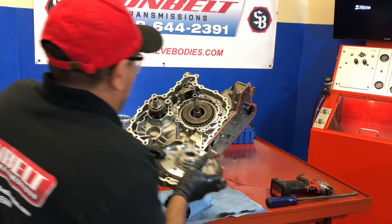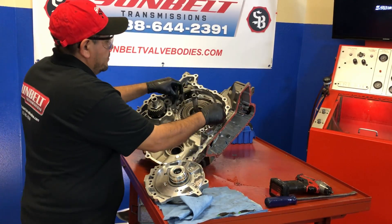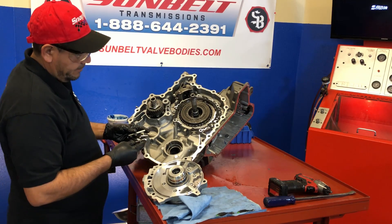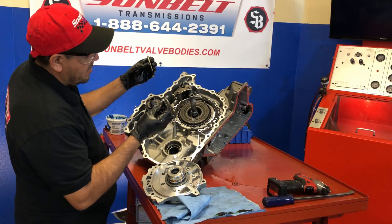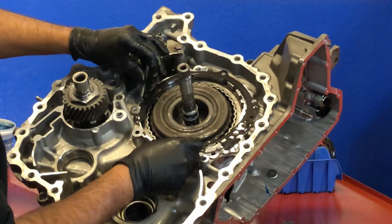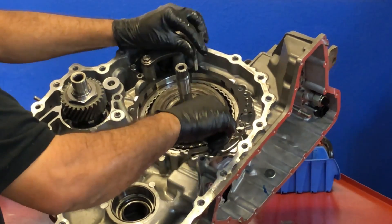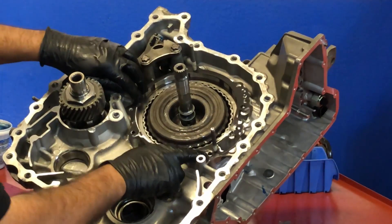Now go ahead and put the pump in. You've got a gasket — it goes in one way. Also want to let you know that we've already upgraded the pump and put in a new throttle valve, so the pump has been upgraded for the pressure issues that these transmissions have. He's going to use the same guide pins that he used to put the variator covers together, and this guides down the pump so you're not hurting any of the rings.